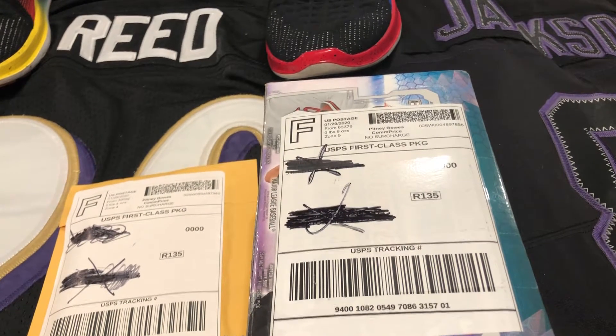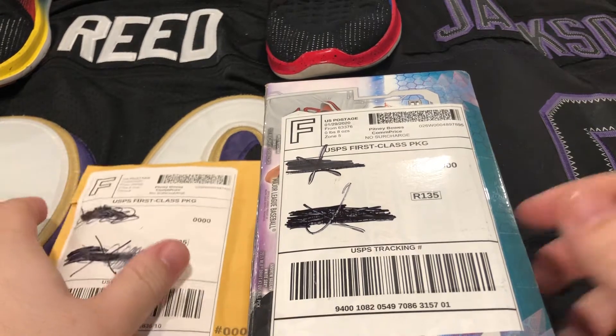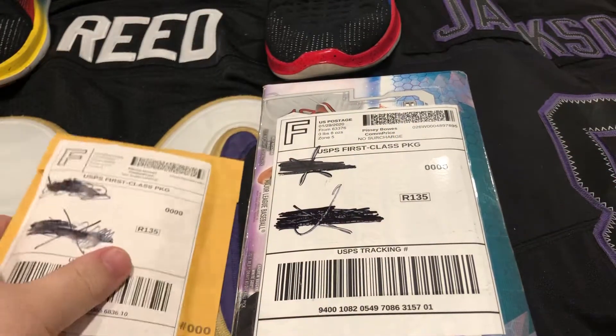What's going on everybody, welcome back — your first ever check-up with the Kick Doctor here. If you saw my last video, that was your first appointment, and today we're gonna do some mail day and open up what we got.